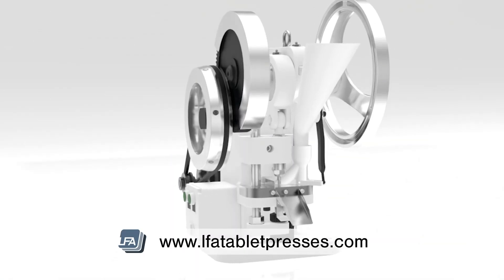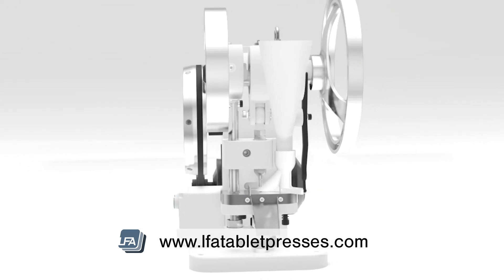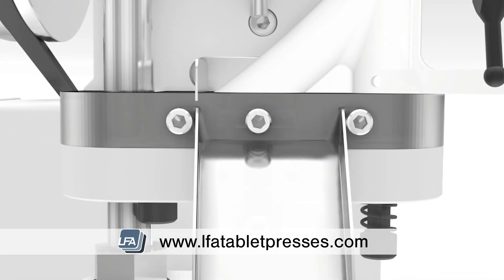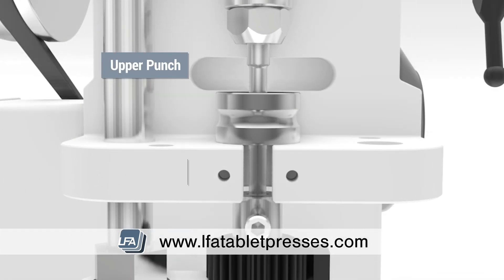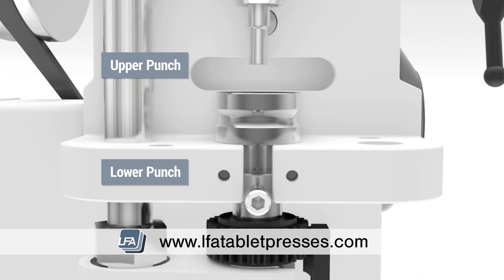Today we're going to be looking at how a single station tablet press works. Although a rotary tablet press is more complex, compression is still achieved in the same way using a set of tooling: a top punch, a bottom punch, and a die. If you'd like to know more about tooling and tooling terminology, please see the links in the description below.